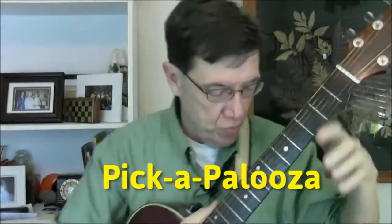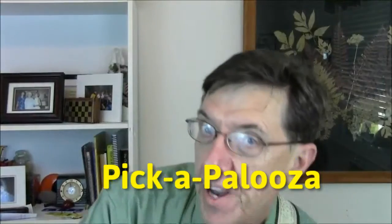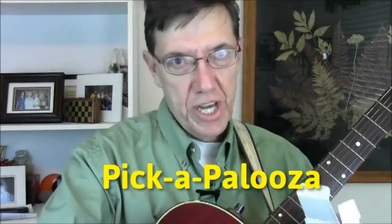Hey there, it's Chuck. I just wanted to send you guys a video today. I'm reaching down to my table here in case you wonder why I'm squatting. This is a pick — a regular old guitar pick? No, it's a Pick-a-Palooza pick.